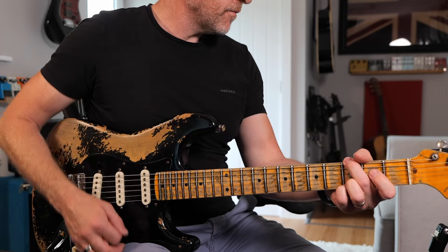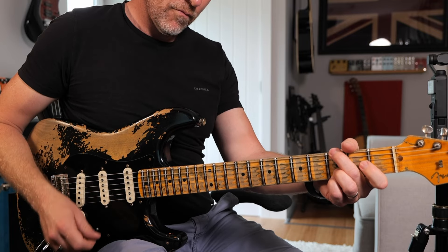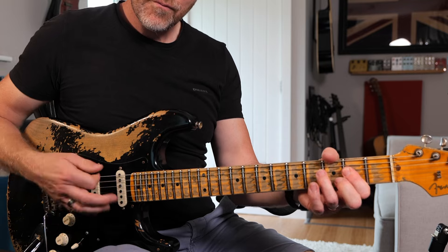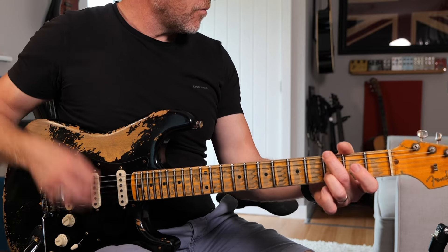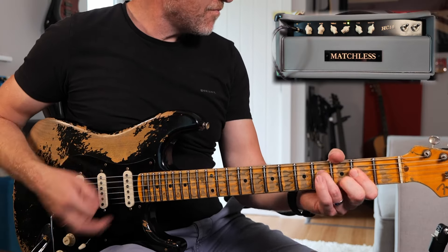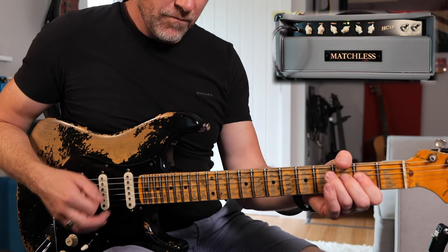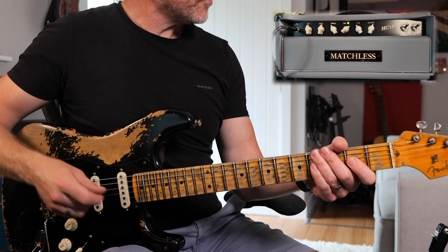This is a two-channel amp, it's a really simple design. Channel two's got a couple of little tricks up its sleeve, but let me go through all the sorts of tones you can get on it. Channel one uses the 12AX7 — it's a lighter gain channel, you can still get quite crunchy with that. It's not a high gain amp by any means, but it's got that really nice chimey top end you'd expect from a Vox-style amp.